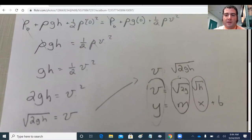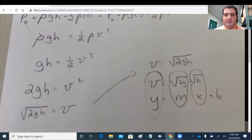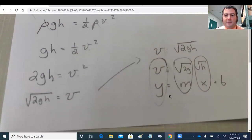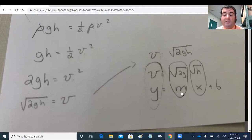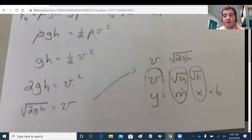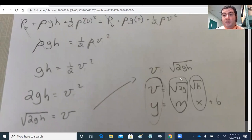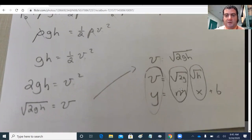I'll linearize V = sqrt(2gH) by separating out H as the independent variable on the x-axis, with V on the y-axis. The slope of this graph should equal sqrt(2g). This lets us check whether Bernoulli's equation and Torricelli's simplification fit the data, and also gives us an experimental measurement of g.